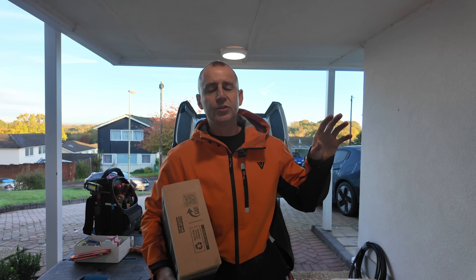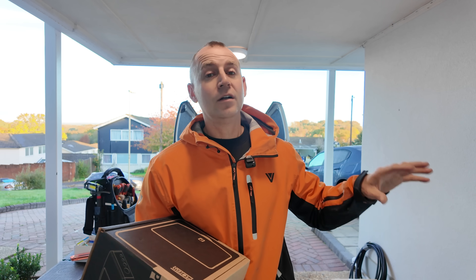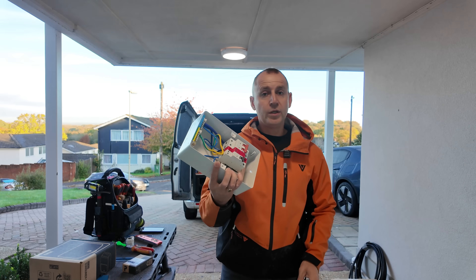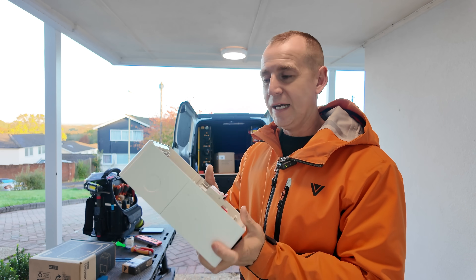When it comes to which consumer unit to choose, my normal choice is the Proteus, because it has three spare ways inside. That allows me to future-proof the installation for anything extra later on, such as an additional EV charger, solar, battery storage, or just spare ways if the board's at full capacity. Today I don't have a lot of room, so I'm installing the fuse box one — slightly narrower but still with two spare ways.